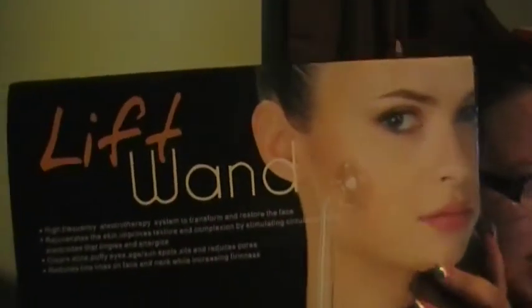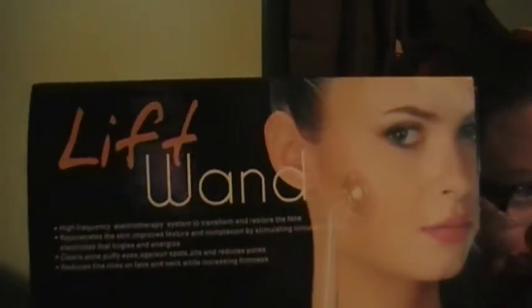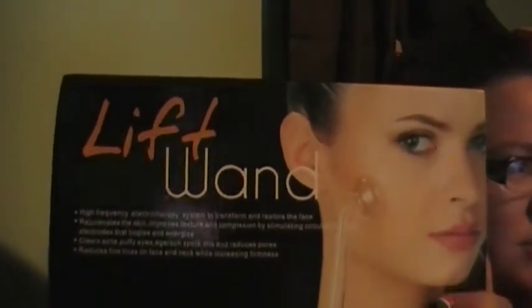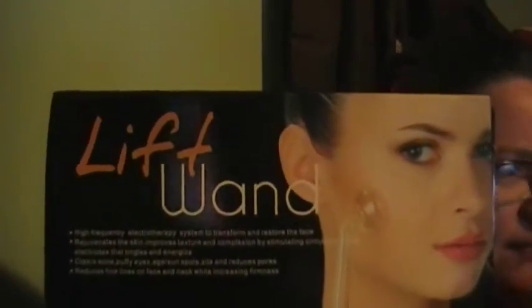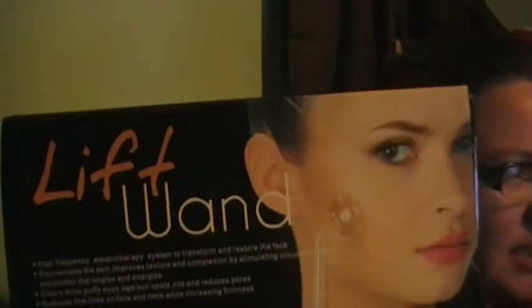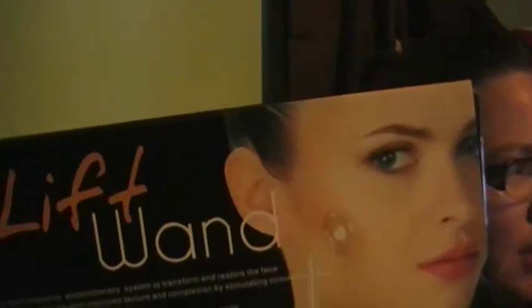This new model of the Lift One is more powerful and efficient. It's updated to utilize 20 watts to generate a safe and potent high-frequency treatment to help get rid of dead skin and take care of your wrinkles.